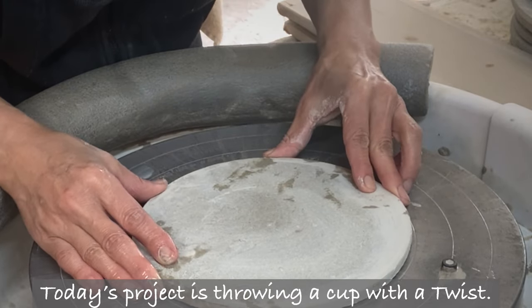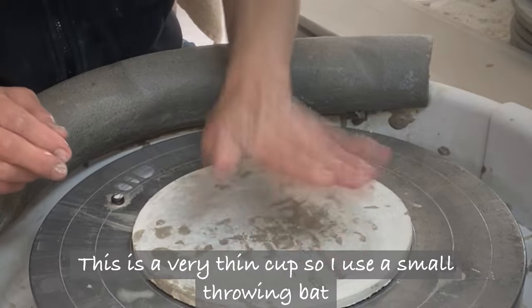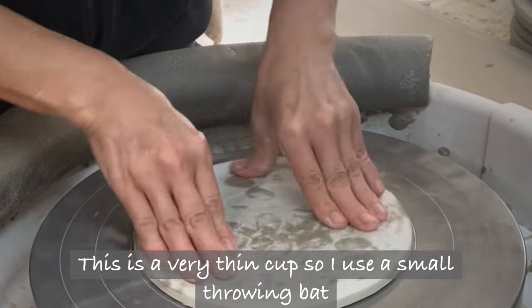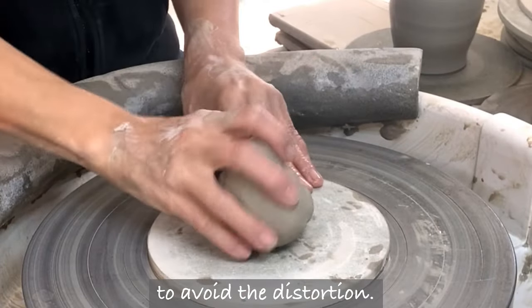Today's project is throwing a cup with a twist. This is a very thin cup, so I use a small throwing bat to avoid distortion.